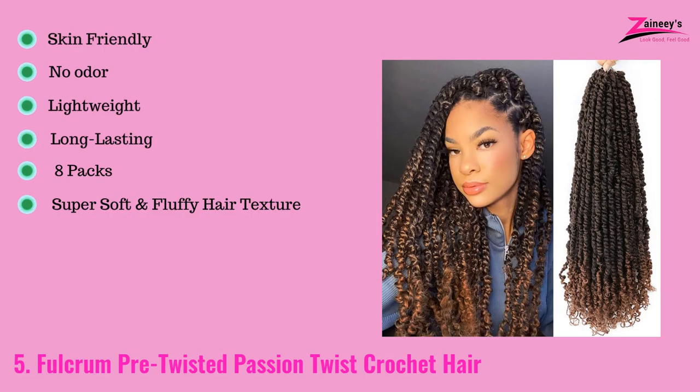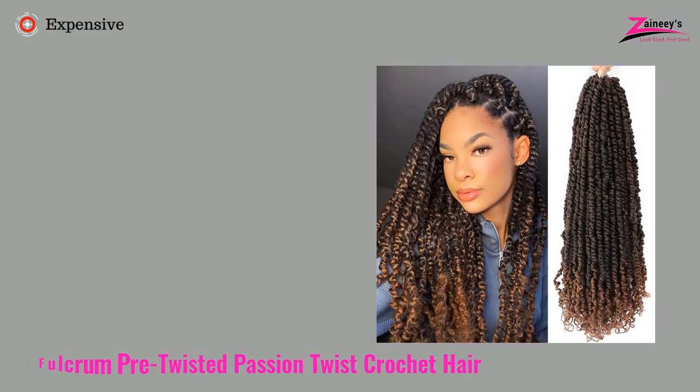The pros are: it is skin friendly, it has no odor, it's lightweight, it is also long lasting, it contains eight packs, and it has a super soft and fluffy hair texture. The cons are: it is expensive.